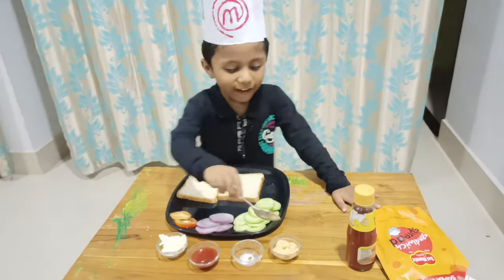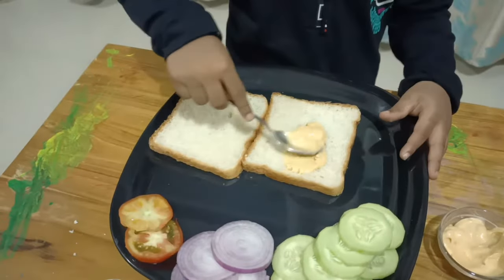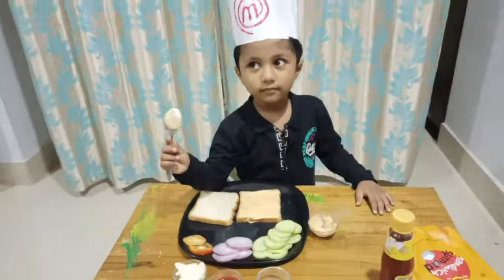Let's spread the mayonnaise. Let's take tomato sauce.